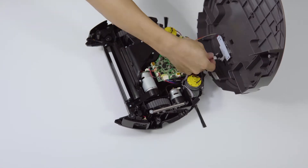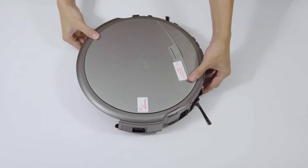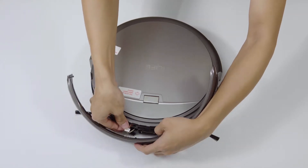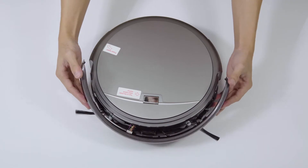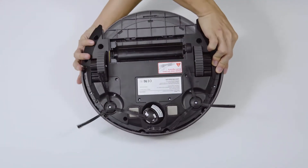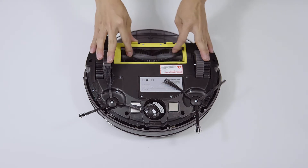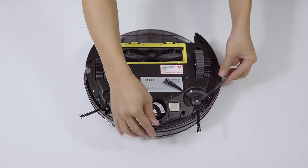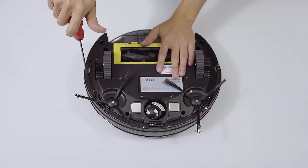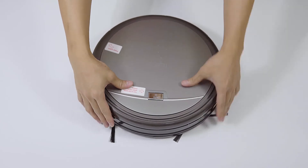Step 9: Put back the cover, bumper, and bottom bar in order. Finally, don't forget to check if the bumper springs back smoothly.